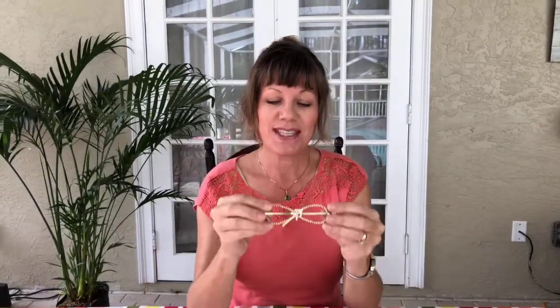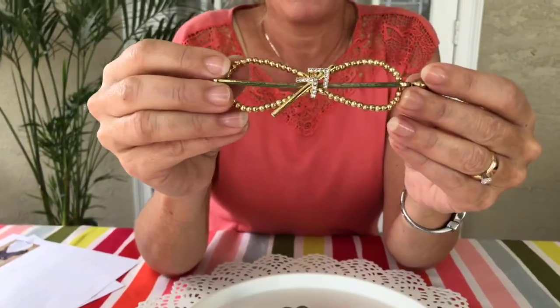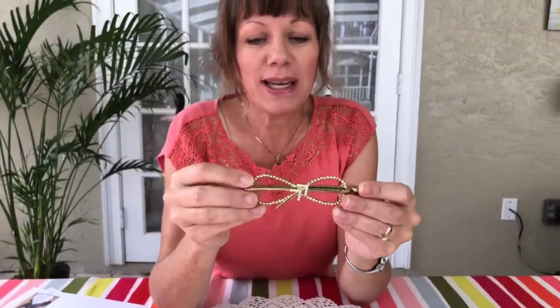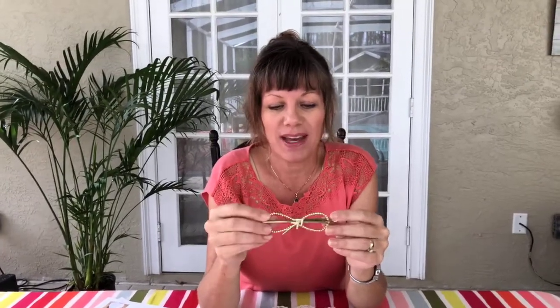The other item has returned, but this time with three finishes — it was here before with only one finish and was super popular, so Lilla Rose has brought it back. This is the arrow flexi. It is so pretty with those sparkly diamonds in the middle. This one is the brass finish, and it also comes in black nickel and rose gold.